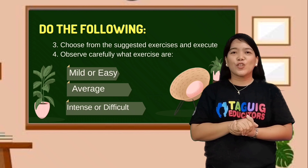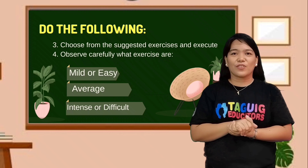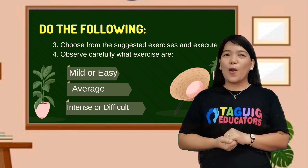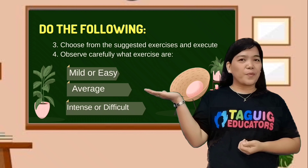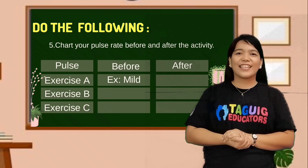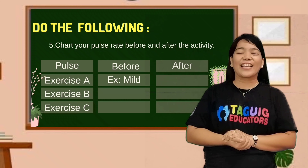Third, choose from the suggested exercises in this field. Fourth, observe carefully what exercises are mild or easy, average, and intense or difficult. Lastly, check your pulse rate before and after the activity.